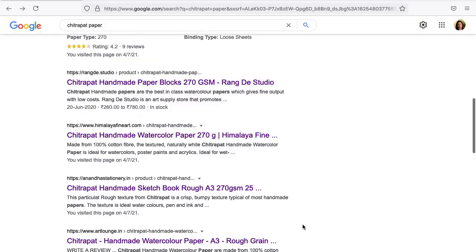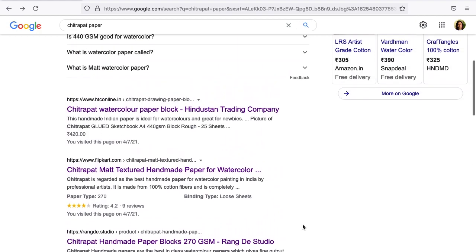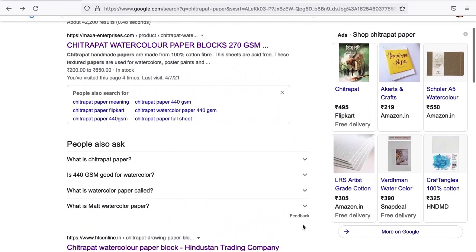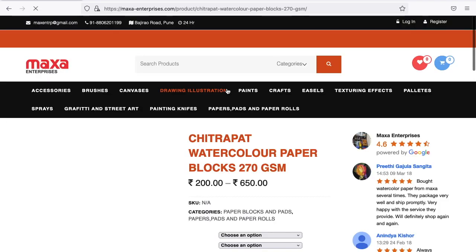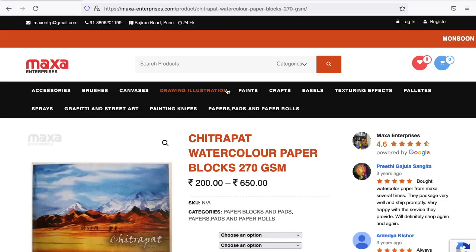If you've been looking for good watercolour papers, I'm certain at some point or the other you too may have been recommended the Chitrapat handmade paper. As a passionate watercolourist and an art supply reviewer, I took the bait and went looking for this popular yet elusive watercolour paper. There are many online stores that offer the Chitrapat papers but most seemed out of stock, but I finally managed to source them from Maxi Enterprises, a Pune-based retailer.